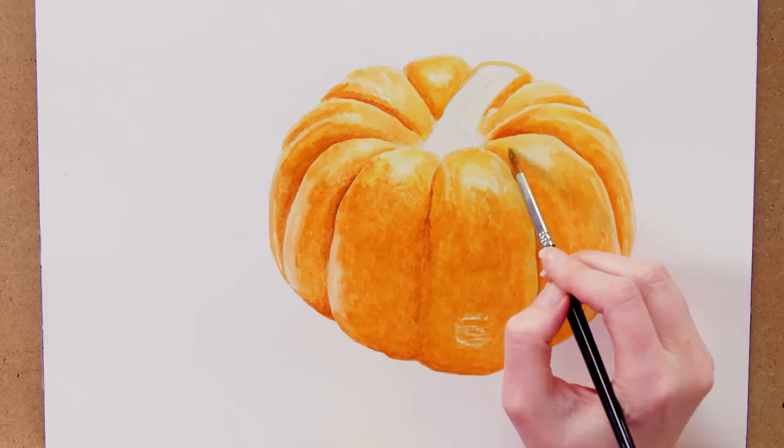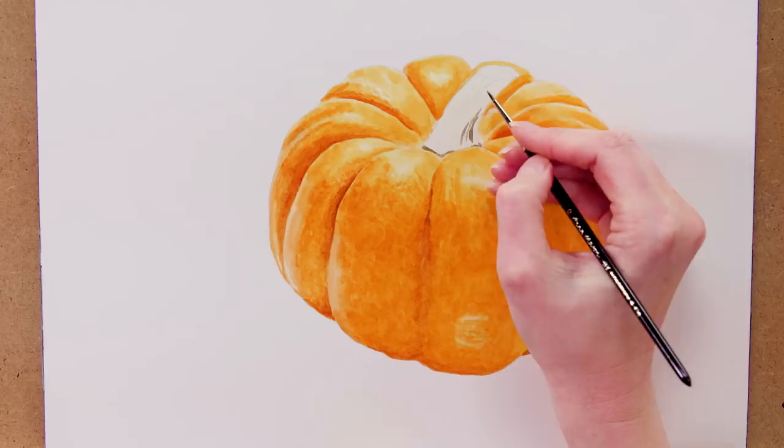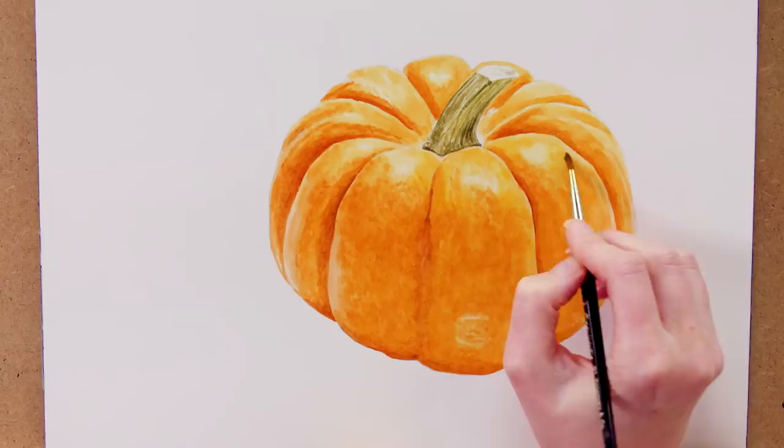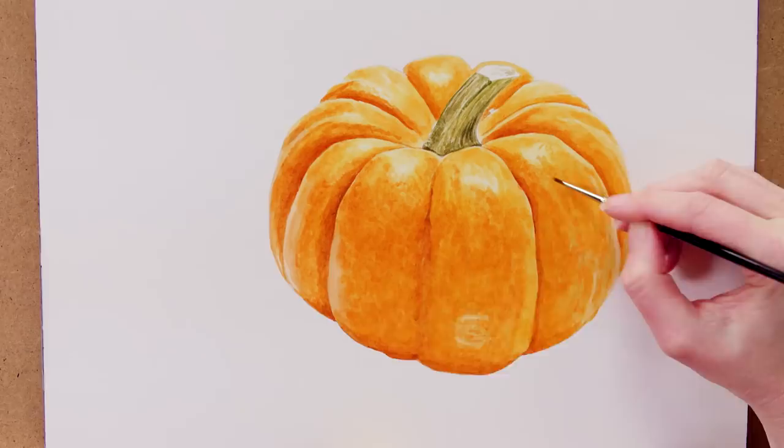Next I painted the stalk, as that was one of the darkest parts of the painting overall. Having it painted meant I could go on to make a series of further fairly subtle tonal adjustments to any areas of the pumpkin that needed darkening, using my smaller brush and watery mixes. I also paid close attention to getting the texture of the skin looking right, changing my brush techniques to get it spot on.